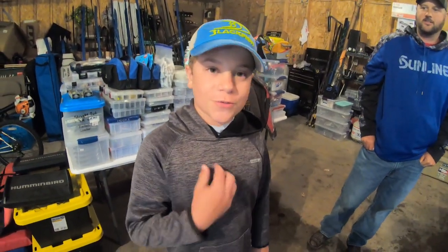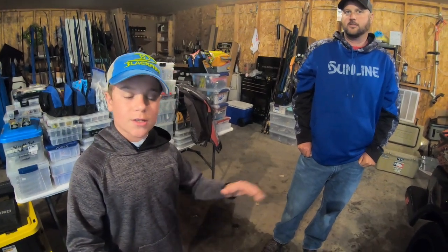Welcome back to another video of Smiths Fishing Outdoors. I'm Fisher Smith and this is Pat Schlapper, and today we're going to interview him to see what kind of stuff he uses and how he likes to bass fish in the Bassmaster.